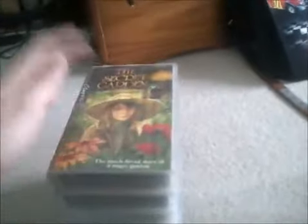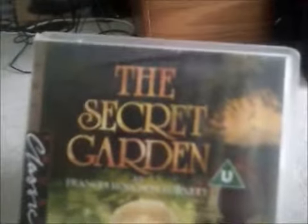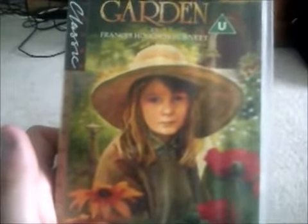Moving on to the BBC tapes to begin with, because I enjoy these tapes especially with the globe logos. I'll start with this one first — it's called The Secret Garden, and it's all about the much-loved story of a magic garden. It's about a little orphan girl who goes to the secret garden which she didn't know about. This is also part of the BBC Young Classic Collection, after the 1993 film of course. Here's the spine with the BBC logo on the bottom, as I always like, and the back.